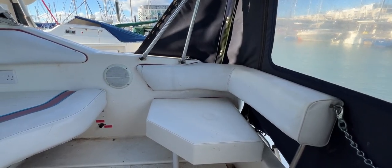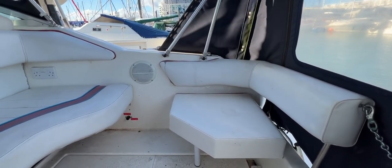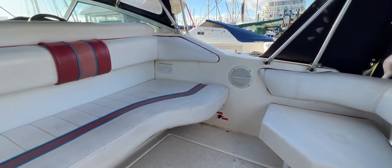Hello everybody and welcome for a look around the interior and cockpit of this 1993 Sea Ray 230. We'll take a good look around the cockpit and interior to give you an idea of her layout, her features, and whether you might like her.